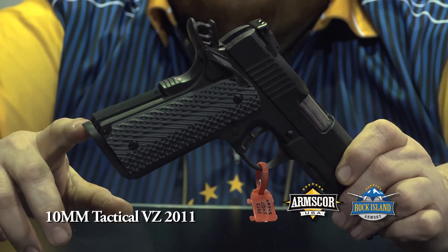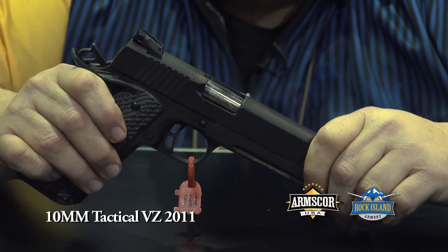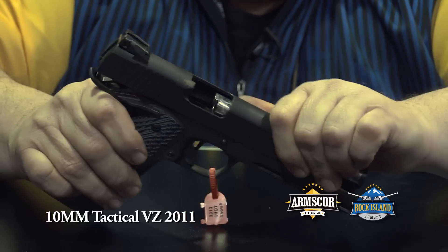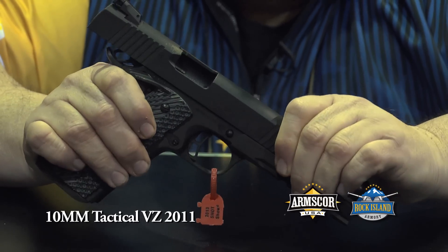It also has an extended mag well to speed up the reload process. One thing the 10 millimeters do have this year is a fully supported barrel, so anybody shooting any of the hotter 10 millimeter ammo doesn't have to worry about having any issues.